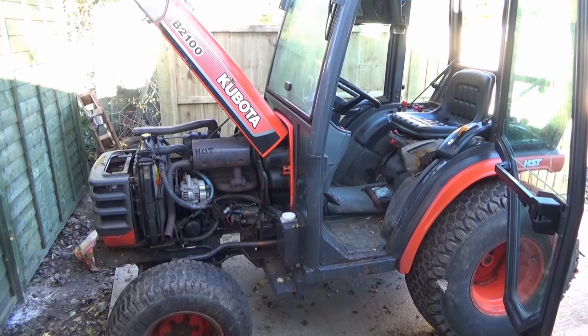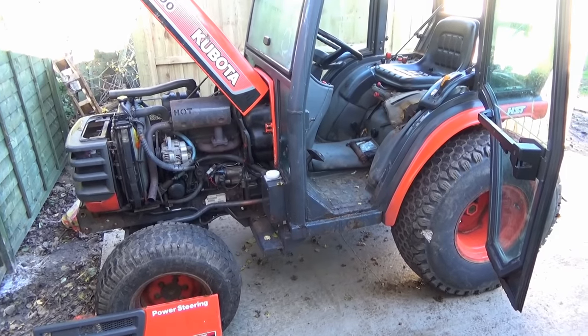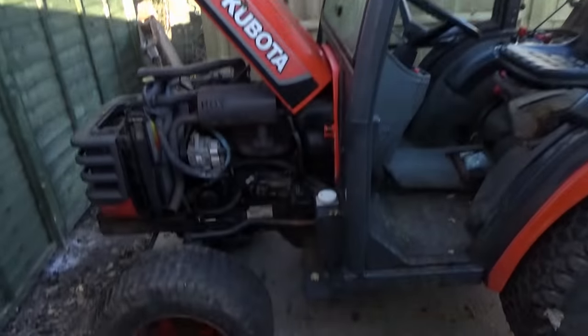Hello everybody and welcome back to part 4 of restoring the Kubota B2100 compact tractor. I've finally now got the time and the space to start work on this and I'm hoping to get quite a lot done in this video.